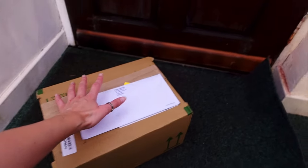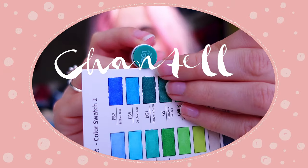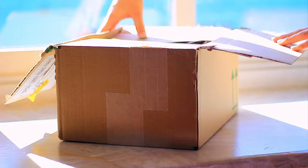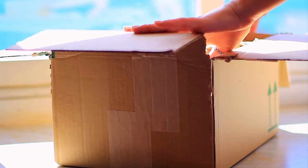A package has arrived from Ahuhu! I can't wait. I've tried water-based markers before but I have never tried full alcohol markers, so I'm super excited. I was kindly sent this package by Ahuhu to test out their products.